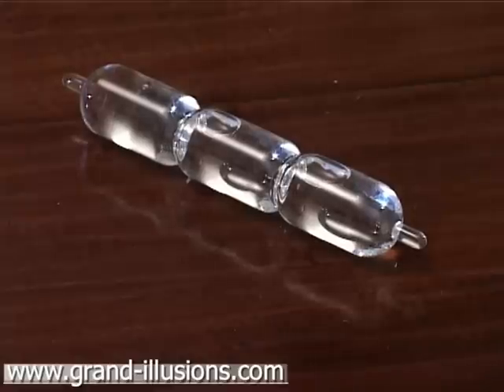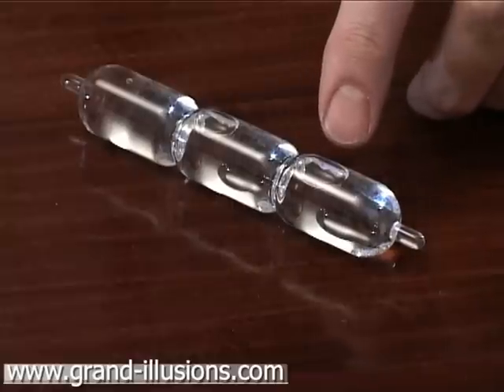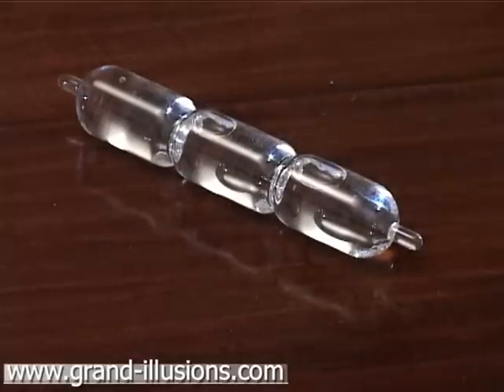Bubble trouble. A glass puzzle from Victorian days, reproduced like a little sausage with three sections. It's filled with water, but with some bubbles — air bubbles in it.